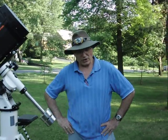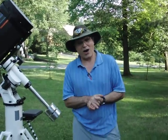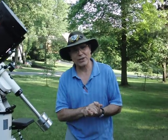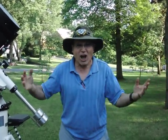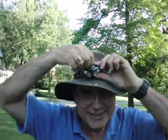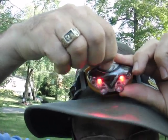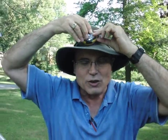I will address first a couple of complaints that came in from people. One was: how am I going to do this in the dark? You're astronomers! You're supposed to be able to do things in the dark. They have an engineering solution for this — it's called these little headlamps that you buy at Lowe's. They've got red and they've got white, so you put that on your head and you can work in the dark.